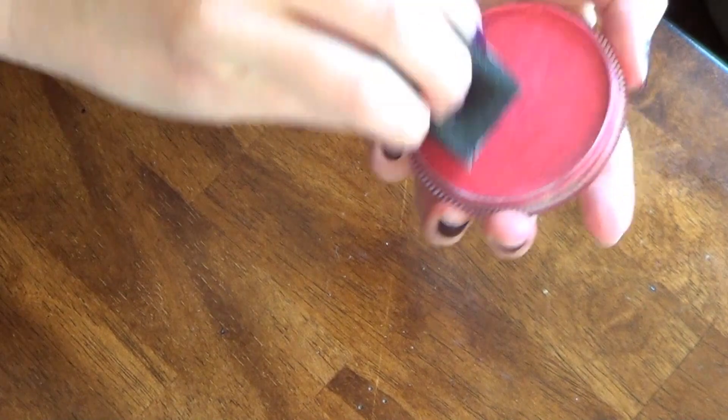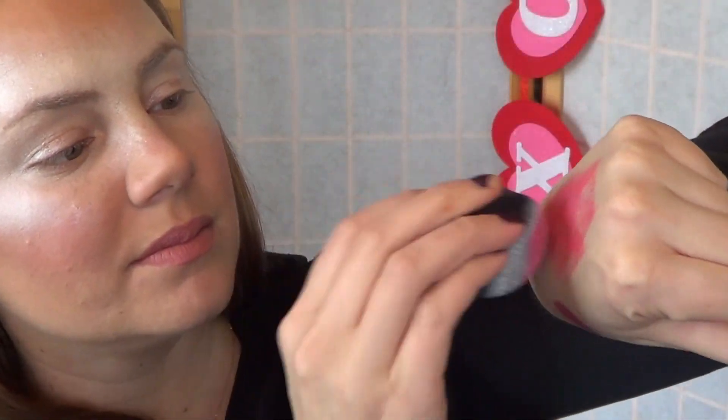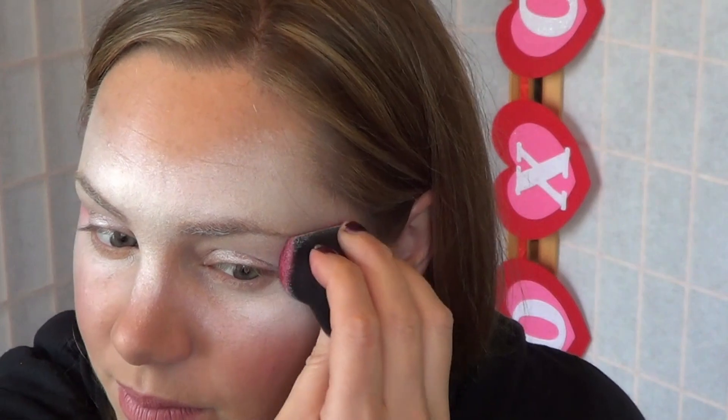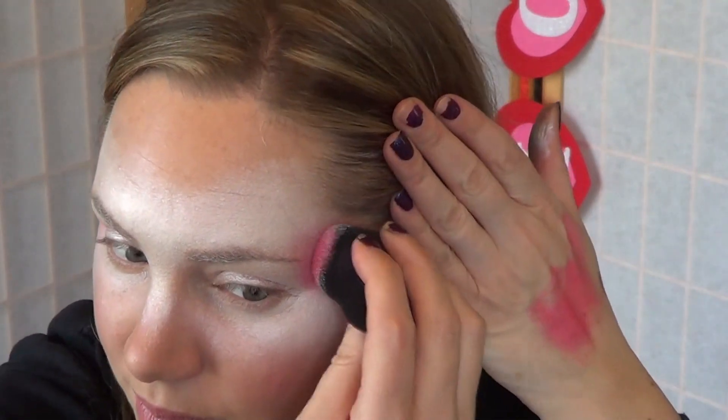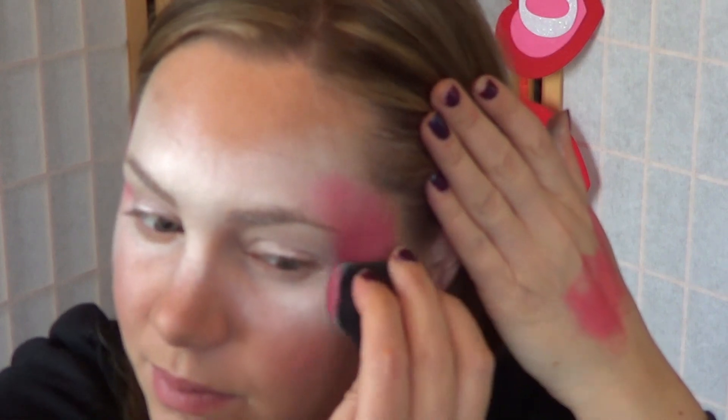Next, take metallic pink and apply it to the same sponge. Blot on your hand to make sure the color is not too strong and apply this color to your temples. Make sure the color is concentrated in the middle of your temple, then lighten the pressure of the sponge to fade it out nicely into that white.